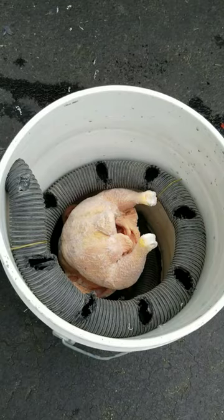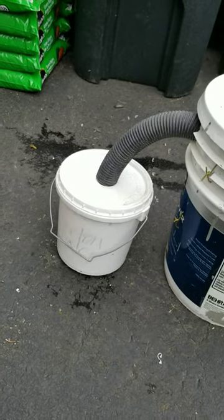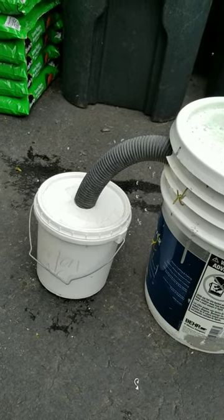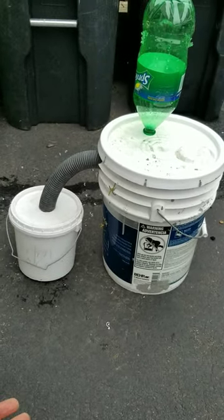And the maggots crawl into that hose, through the holes, crawl up the hose, and into the little bucket. There's flour in the little bucket, so once the maggots fall in there, they can't crawl out. And that is the maggot farm.